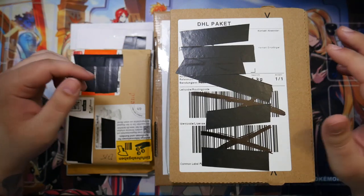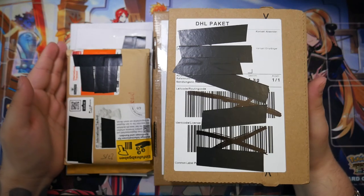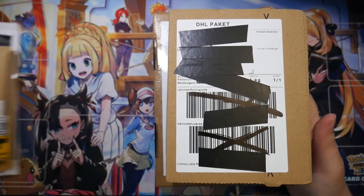How's it going, everybody? Ben from BudgetPokemon here. In this video, I have another mail day for you. I'm going to be unboxing all of these, so without further ado, I guess we'll start with the packages.